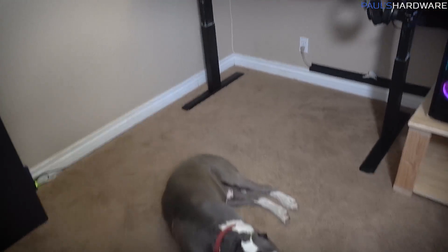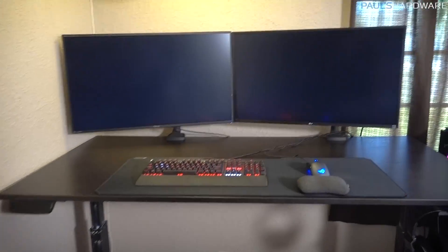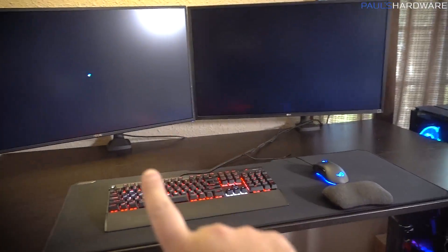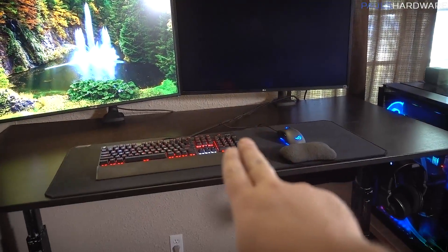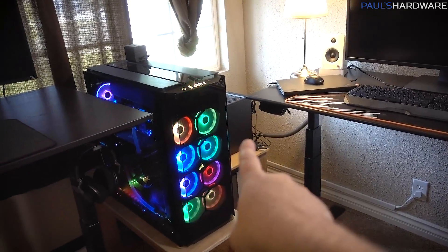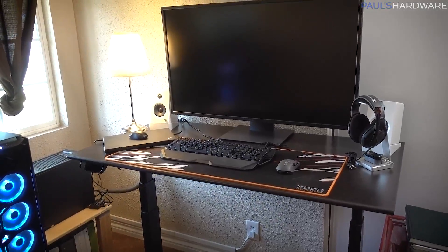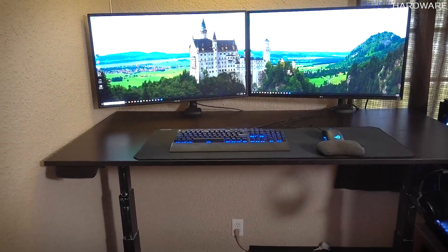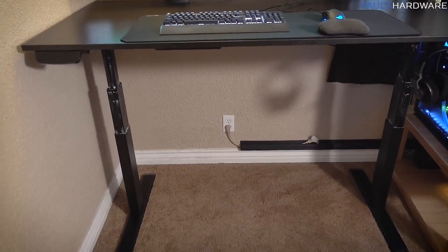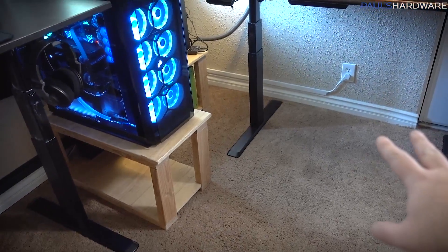Check it out guys — the room is pretty much cable managed. I say pretty much because a project like this is never going to be completely finished. The main thing I'm missing is some longer DisplayPort cables — I need to go from here over to this computer, and I think we could have a better situation going from this one to this computer as well. I'm also looking at this angle and I can see cables there, but you're going to have to ignore those for the time being. We tried to do a little before and after shot so you guys could get an idea of what's been done and what has changed.